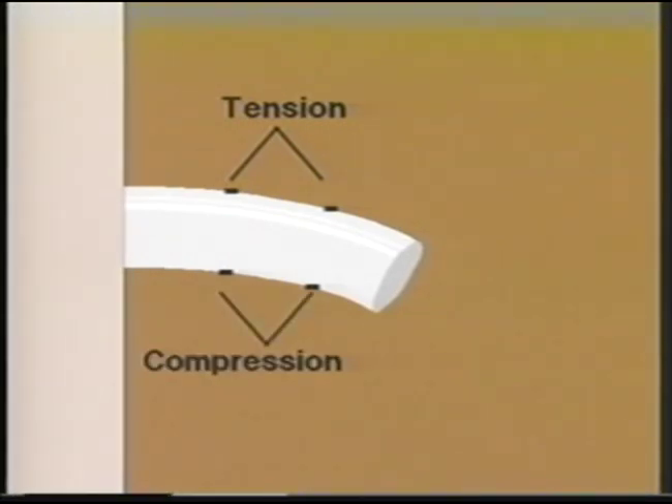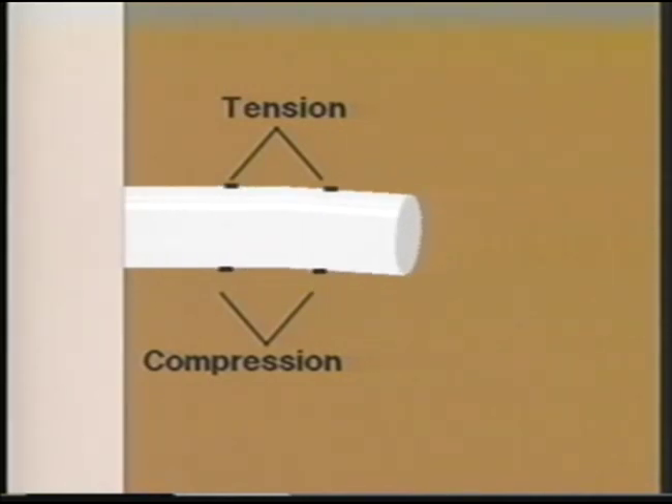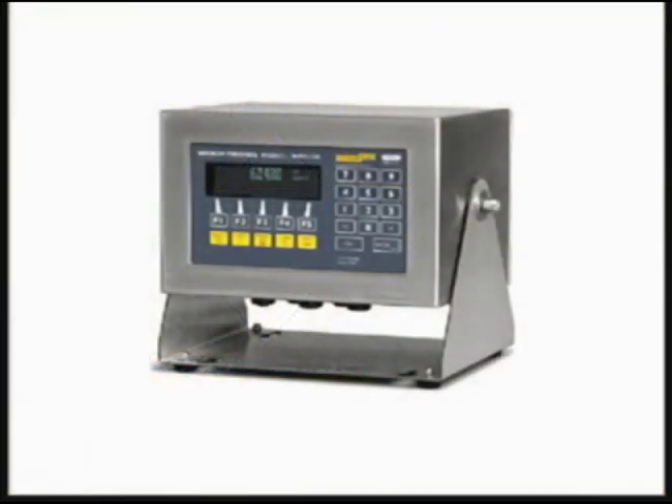As a load or weight is applied to the weight sensor, the metal bends. The strain gauges stretch or compress, and their resistive values change, altering the current which changes the millivolt signal output. This millivolt signal is converted by the indicator into what you and I see as a weight value.